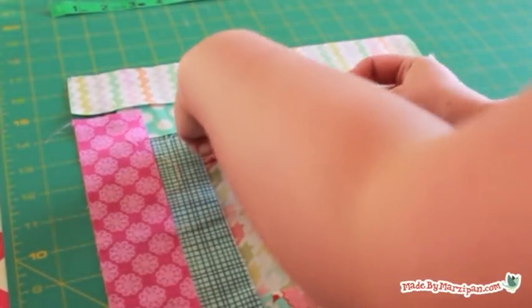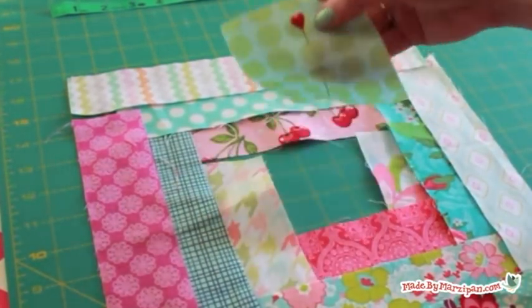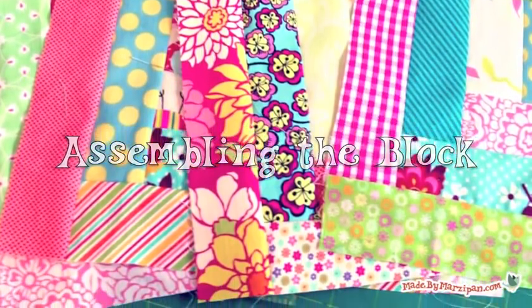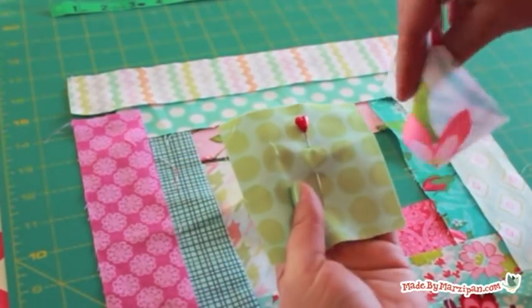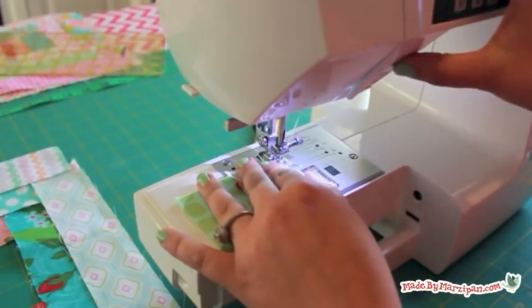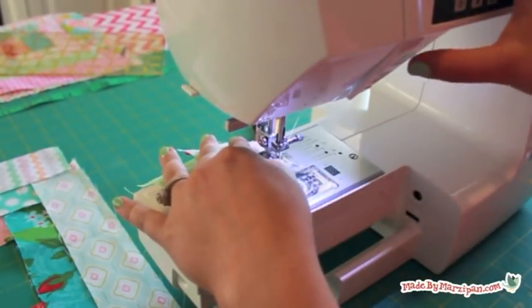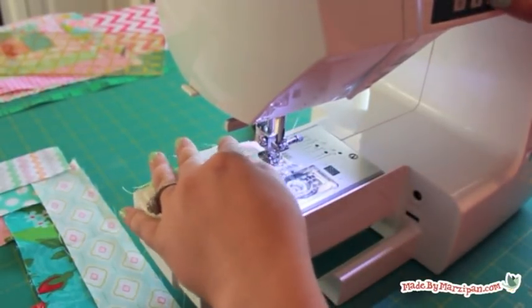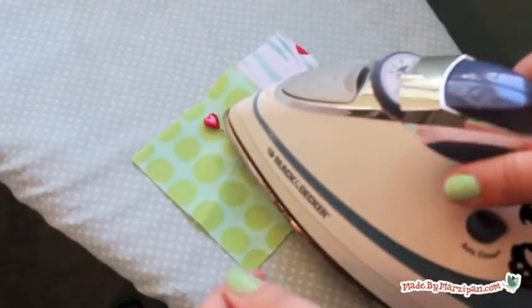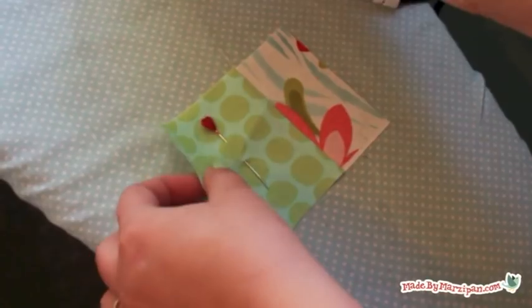The log cabin block is very easy to assemble. I'm adding a pin to the center piece to make it easy for you to follow along — notice how the heart is at the top of the block. Place the 2 by 3½ inch piece face down on the center square, lining them up along the right edge. Sew down the right edge with a quarter inch seam; you'll use a quarter inch seam throughout the block. Stop and press each seam after you sew it. For the log cabin block, I like to press on the right side of the fabric, pushing outward from the center.